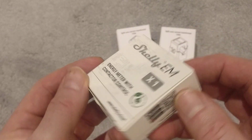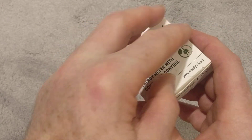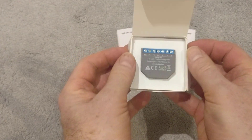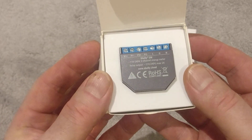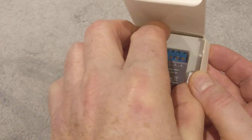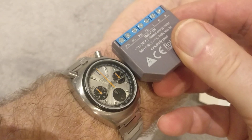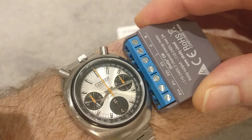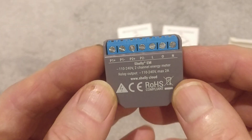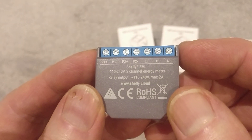So this is the Shelly EM itself — EM for energy monitoring. I've not seen one in flesh before so this should be quite interesting. So let's undo that. There's the Shelly EM module itself. Quite a small little device. I never realised they were so small. Let's just take it out of the box. Look at that, that is really small. Do the watch test — this is quite a small watch anyway but you can see the Shelly EM is tiny.